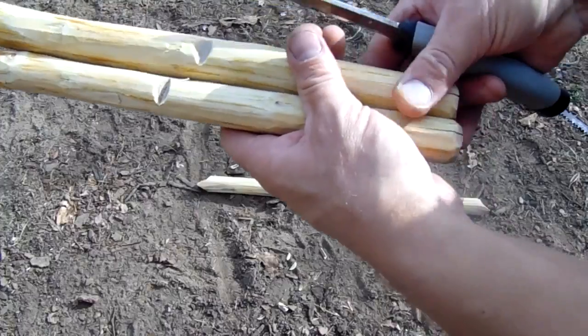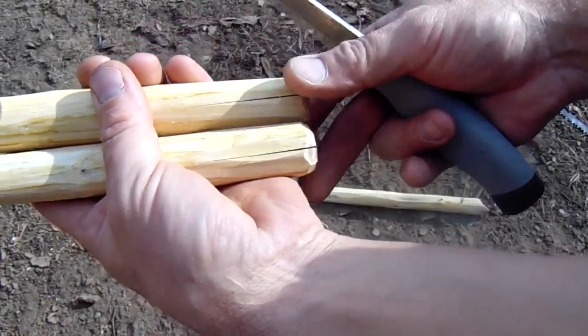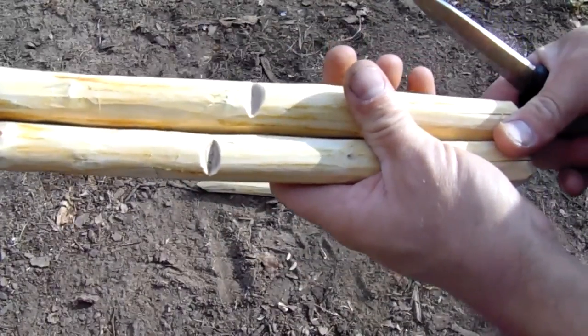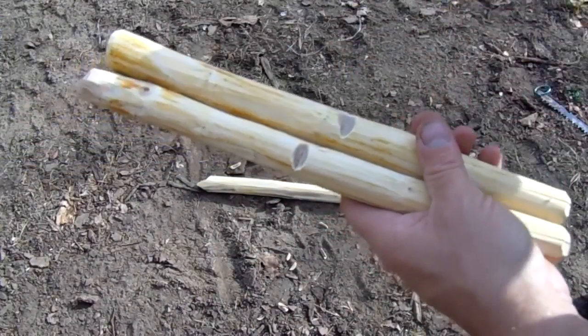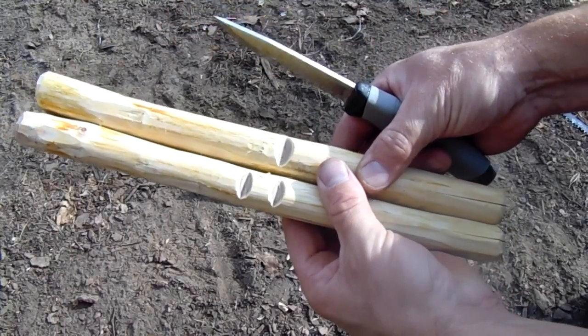Remember when I said to make sure the split ends were both on the same side? Yeah, I didn't do that. Oh well, I'll just carve another notch. There, that'll work.